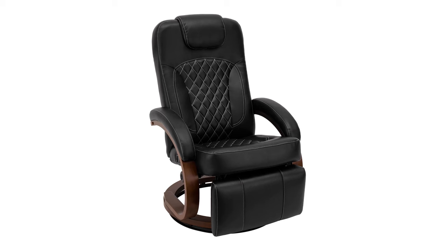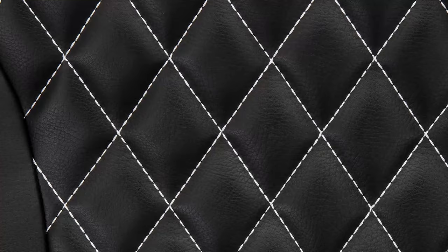It's the Nash Eurochair in black. Now this is the only black product that we have right now, and as you can see it is in our Nash pattern and it's super lightweight.